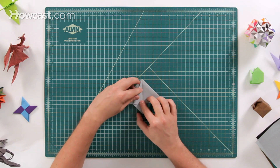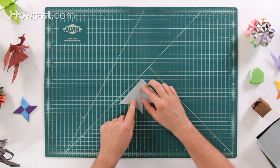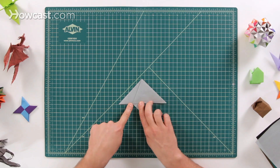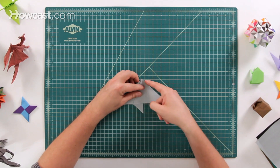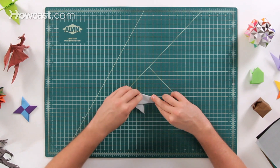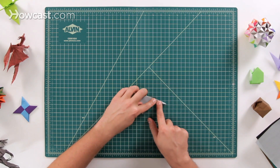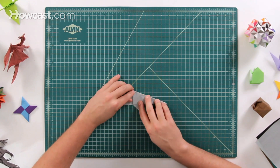Next go ahead and rotate it over, so now it's facing the opposite direction. Next, we're going to take this top point of the whole triangle and we're going to bring it down to this spot right here. You can also think about it as taking this edge and bringing it down to the bottom edge, cutting the whole thing in half. So when we fold this down, it's going to thin the tail all the way down to a point.